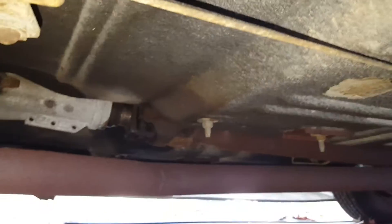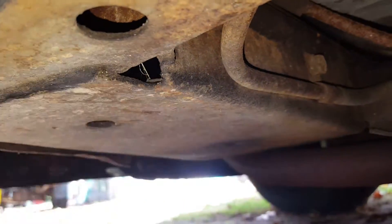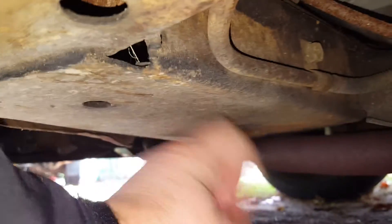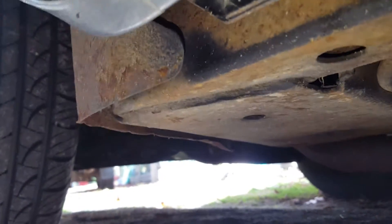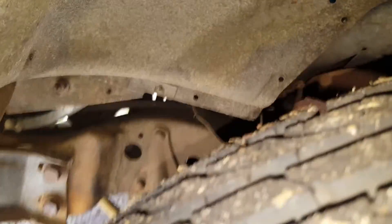This is all the driver's side. Still on the driver's side, this is right underneath the driver's side door going around. Even in here, this is all solid still. This area here is prone to rot — completely solid. It's hard to actually see inside the wheel wells, but solid.